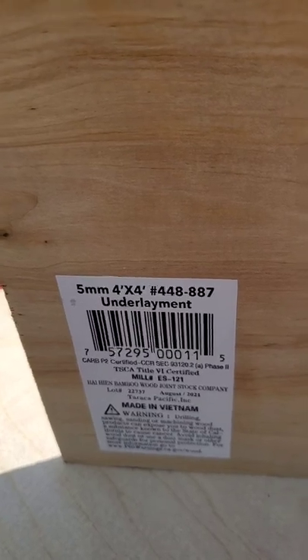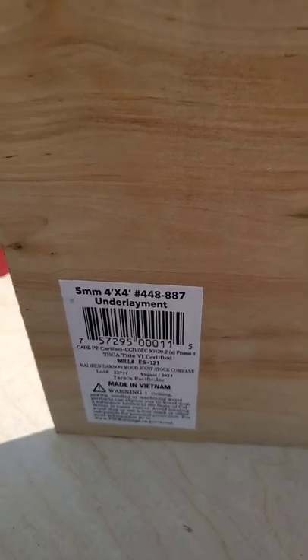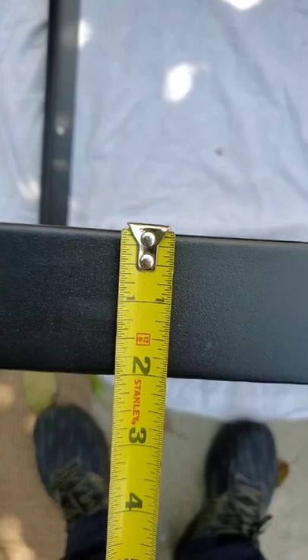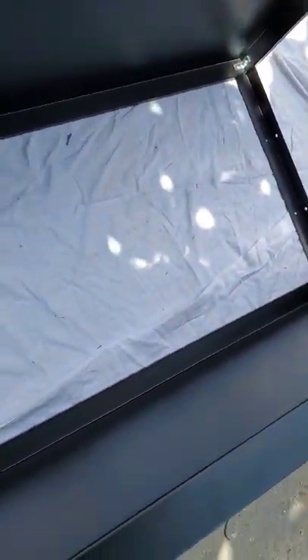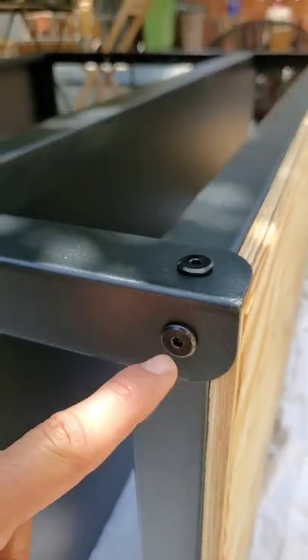This is what you would call underlayment — it's only five millimeters thick, so it's thin enough and light enough so the cart won't be super heavy. Next, you're gonna flip the bottom part, which will add another two inches to the space from the top part to the bottom part. That's essential because we're gonna be putting a lot of stuff underneath here, like water gallons and water pumps, so you need as much space as possible.